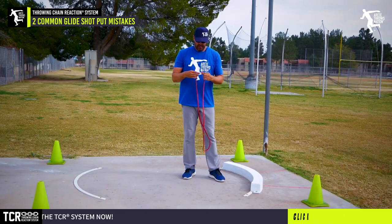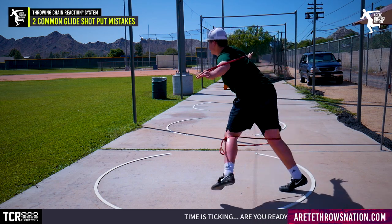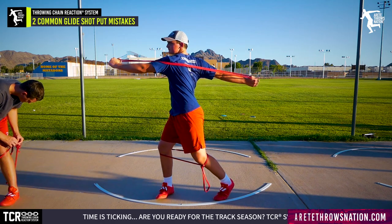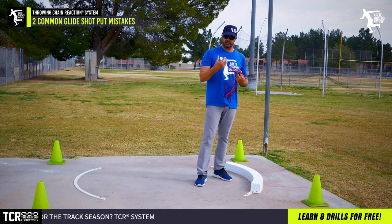In our system last year we started integrating a ton of drill bands, and it gives us a ton of feedback. You're going to see a lot more people using these bands because they're a really great tool — they're visual and you can feel where you're at through the throw. They give us visual cues, feel cues, and kinesthetic feedback.